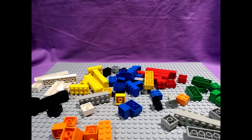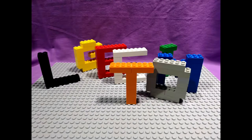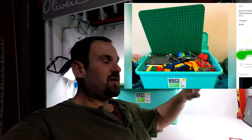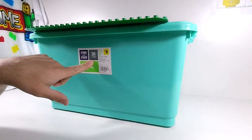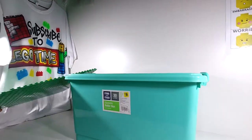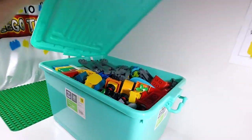Hey guys, time for another Facebook Marketplace Haul. This time, this cost me 50 bucks. For 50 bucks, I got this green tub — it's a 30 liter tub — and it's got a green base plate to it, and it is full of Lego Duplo.